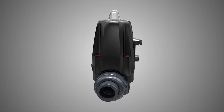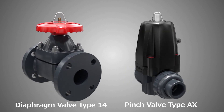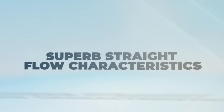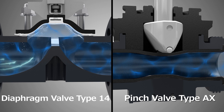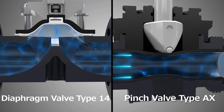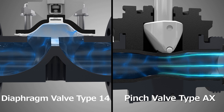Now introducing the all-new Asahi AEV Pinch Valve Pneumatic Type AX. We've created a pinch valve filled with features that go above and beyond. By implementing a straight flow path, the Type AX has excellent flow characteristics similar to that of a traditional ball valve. Additionally, there is no required flow direction, and the lack of crevices makes it hard for foreign matter to accumulate.